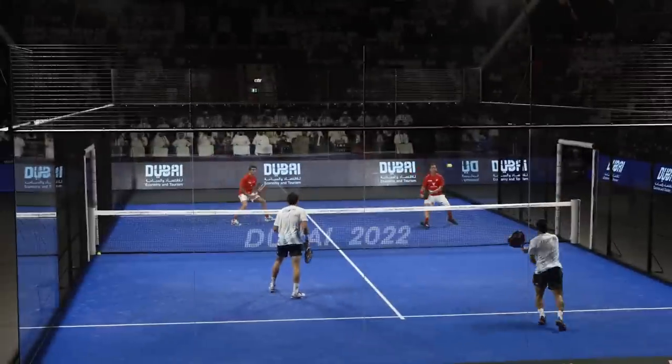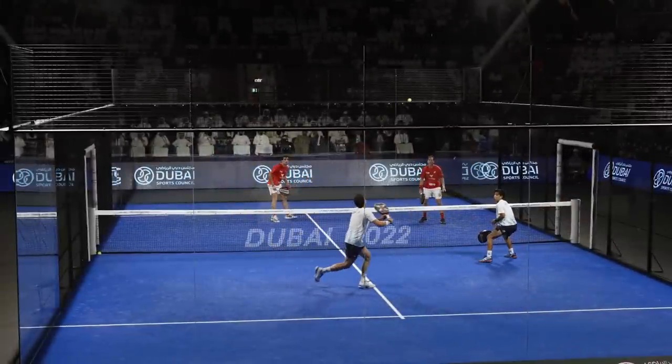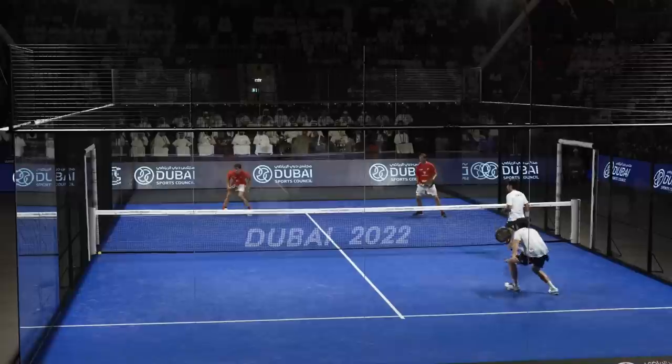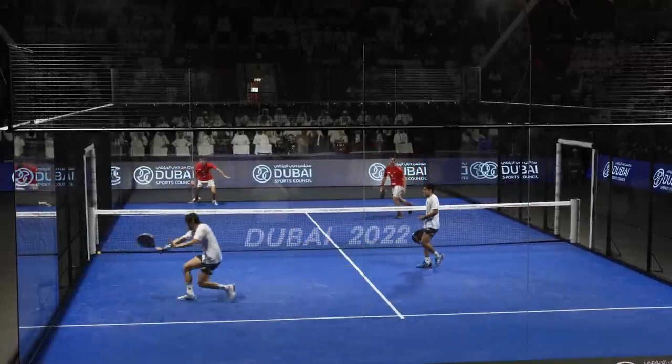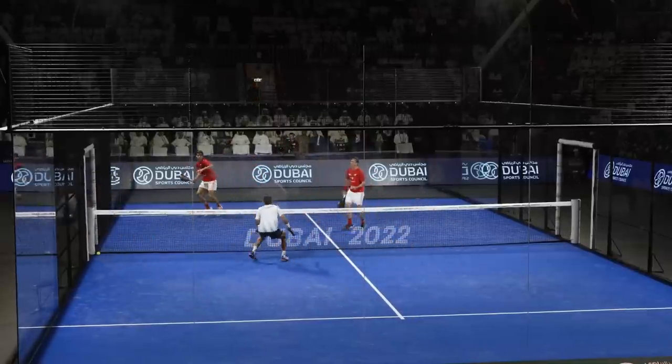The whole play changed when Lebron does a great lob aimed at Chingotto's left shoulder — the weak point of any right side player. Tapia decides to help Chingotto but leaves a lot of space, so Lebron takes advantage. Tapia defends himself, but Paquito has an easy ball to finish. The lesson: always try to direct your lob to the left shoulder of the right side player, especially if you play on the right side of the court.